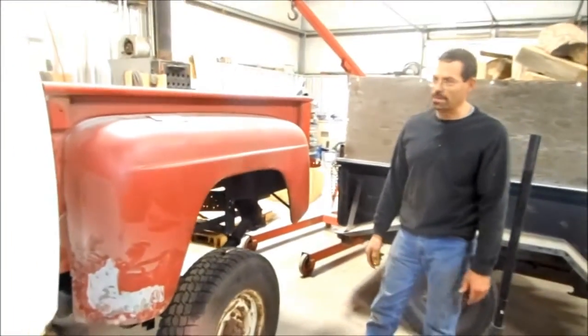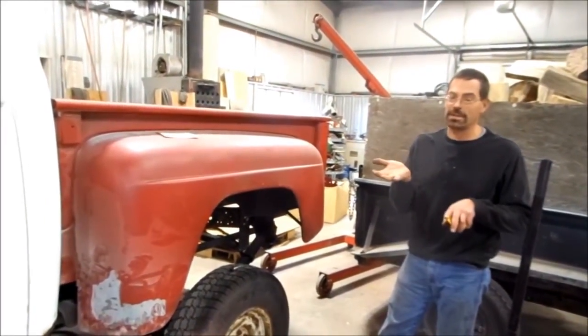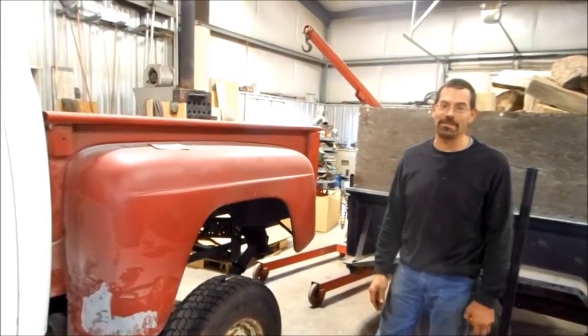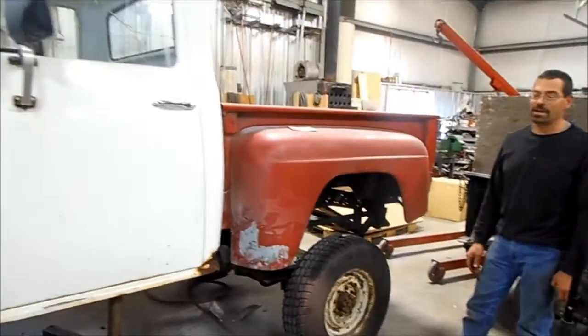That's one reason it's gotten kind of tall — I needed to keep the tanks up high enough so my rear axle wouldn't hit them, but yet the bed has to get on top of the tanks. So that's basically where I am at on the project right now.